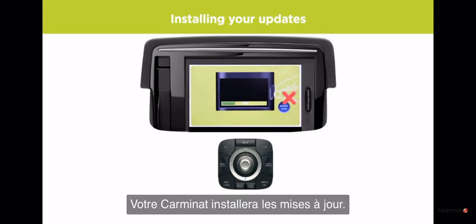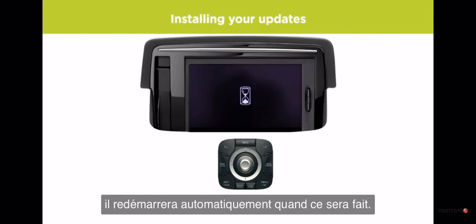Your Karmanat now installs the updates. This takes around 2 minutes, and the device will restart automatically when it's done.